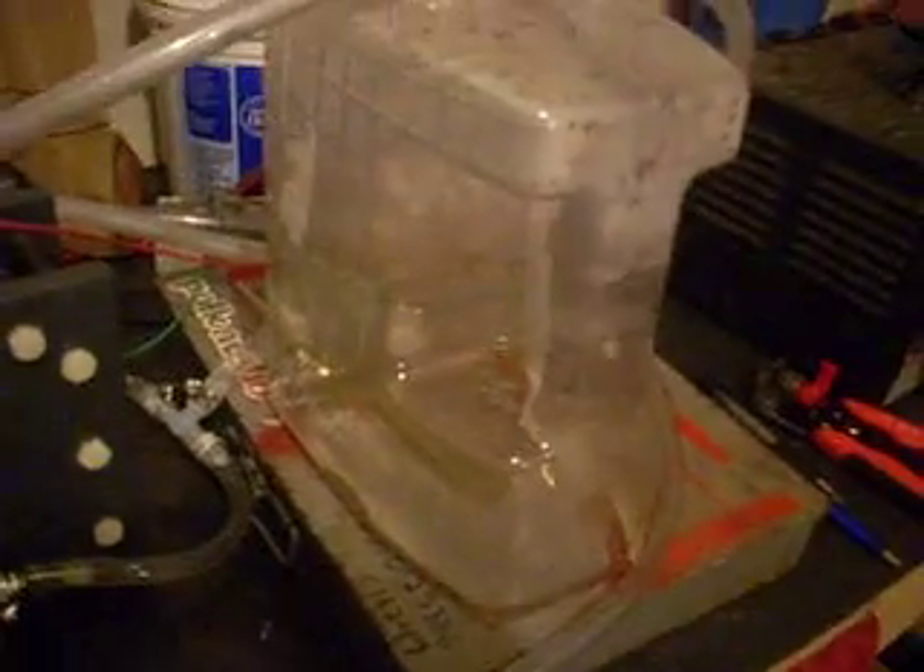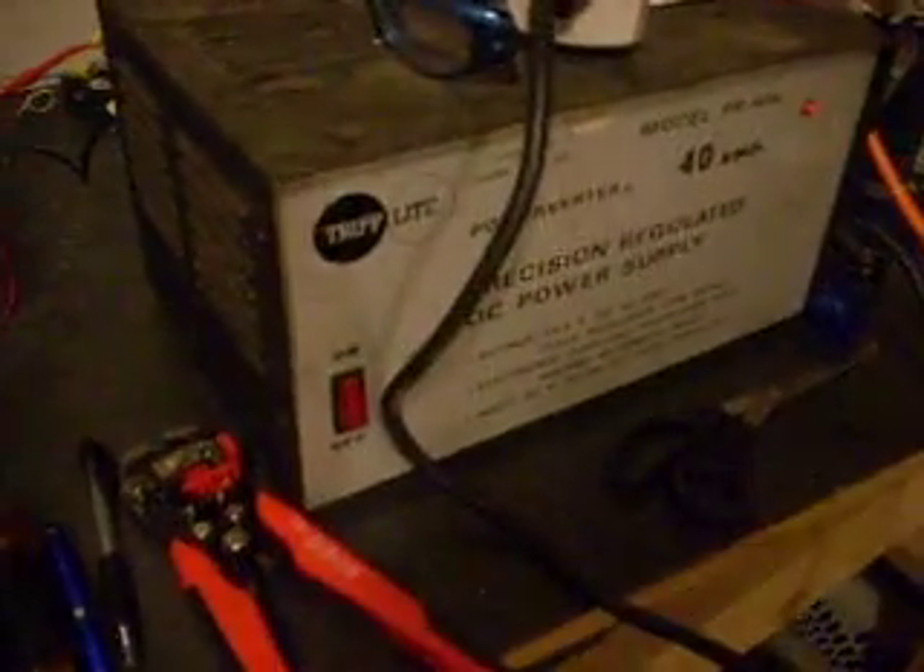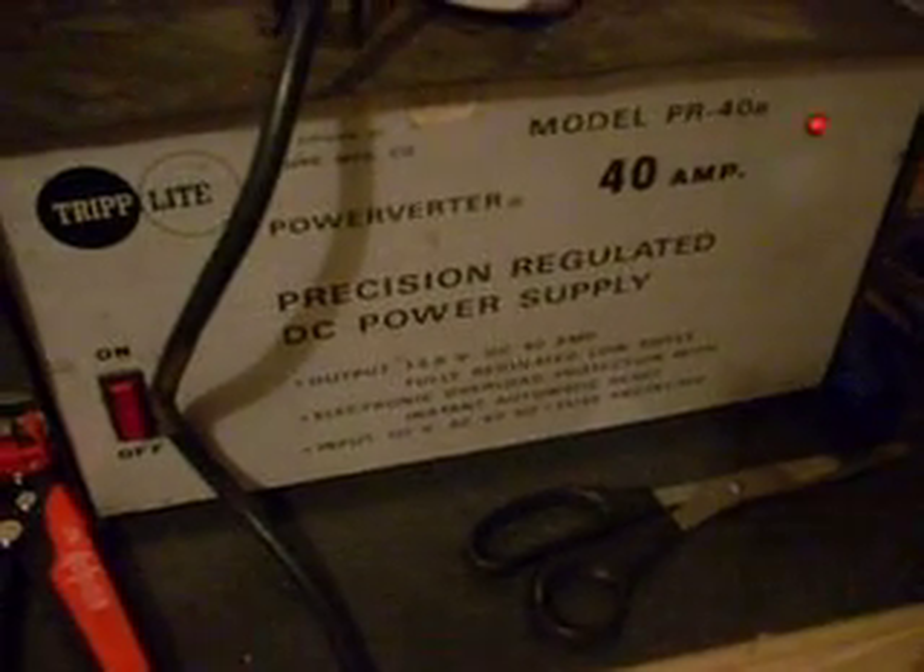I've got my cell and I've got my bubbler reservoir tank. 12-volt power source, a 40-amp power inverter by Triplight.